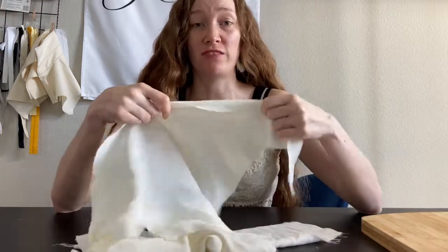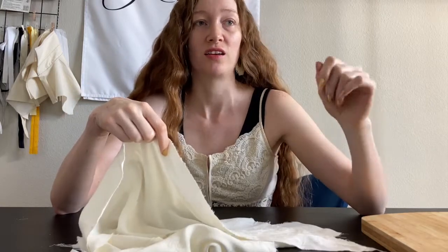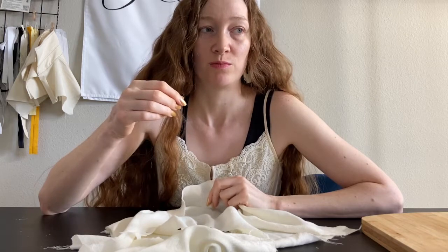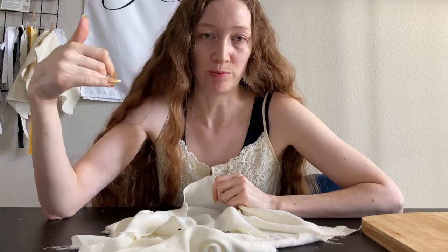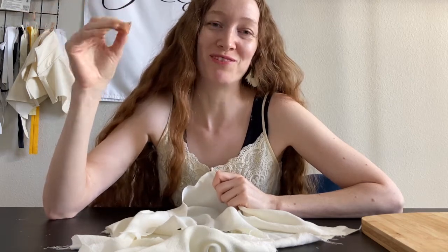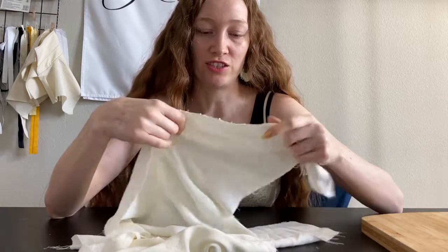I'm talking about stretchy fabrics like this one, like jerseys, and the type of knit fabrics that are usually in t-shirts. There are some knit fabrics that are going to be more stable — usually they'll be a little bit thicker, and the properties in them are going to make them easier to sew without stretching and warping. The main reason these tips are useful is to prevent the fabric from stretching out over the threads as you're sewing, and then warping, making wavy lines, things like that.